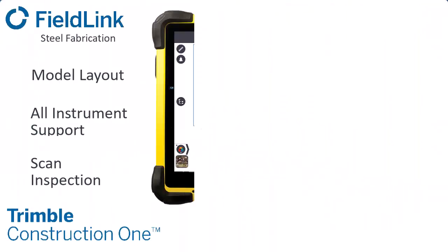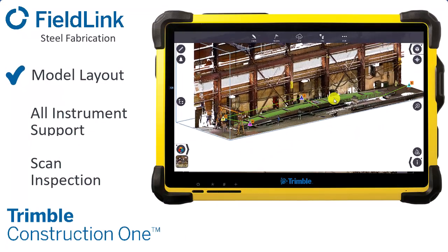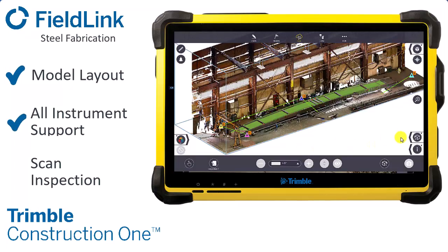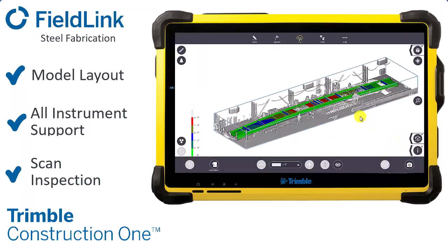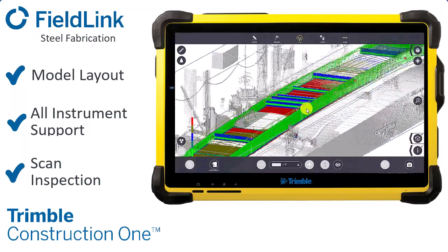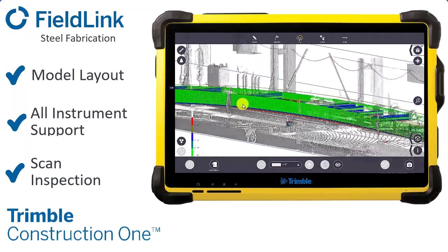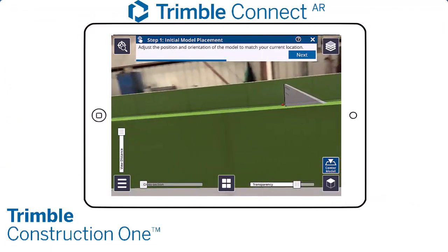After welding, you can quickly compare the assembly to the design with Field Link and a laser scanner in minutes, capturing and comparing as-built to the design in the shop to correct any mistakes before shipping. Export reports or measurements to Tekla, SDS2, or Advanced Steel for fast QA/QC.